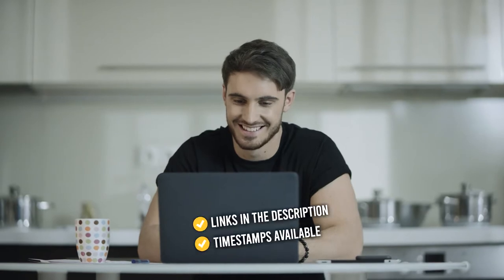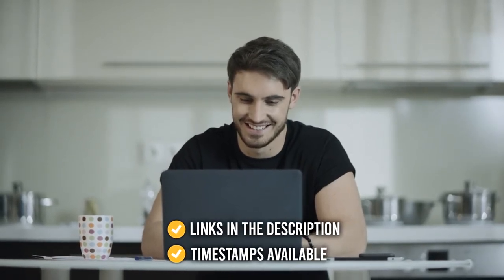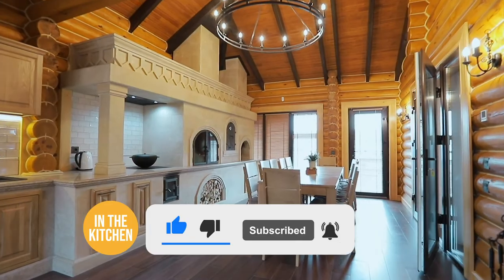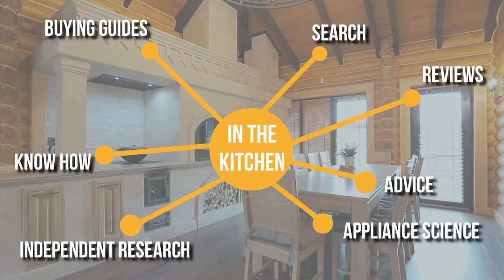As always, all the links for the products we mentioned are in the description down below, as well as timestamps to help you navigate through the video. Before we begin, be sure to like the video and subscribe to stay with us in the kitchen, especially if you're interested in more informational list-related content just like this one.